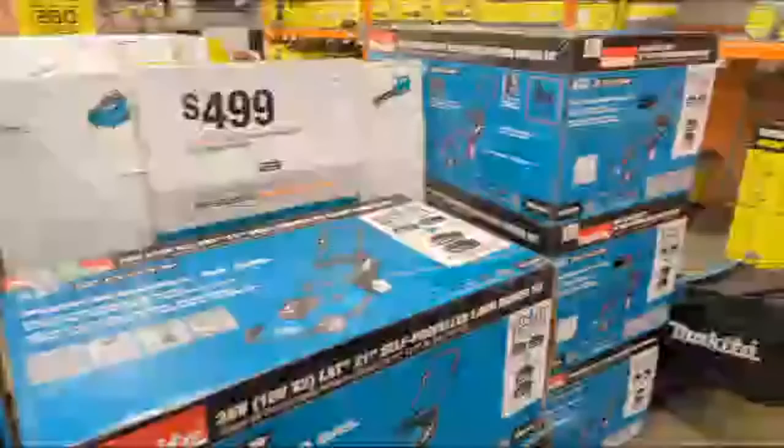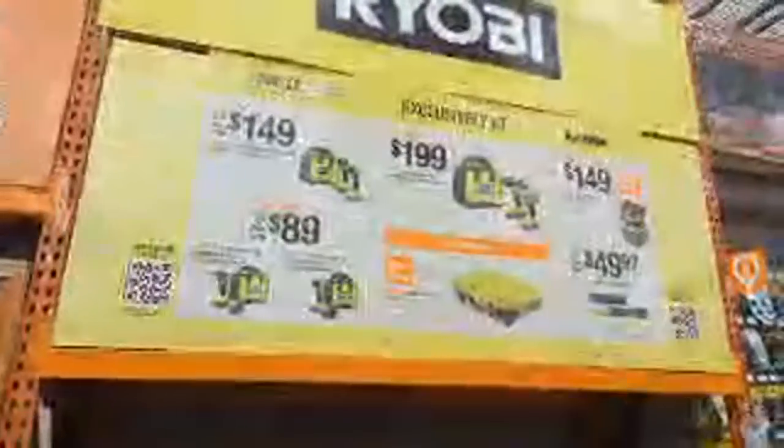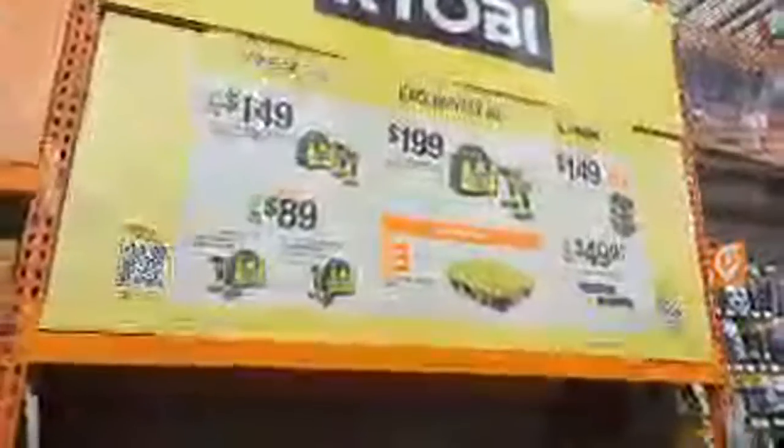It looks like they're doing a big push on the Ryobi Link system out here in front. You'll see exclusively at Home Depot, this combo kit at a promotional price.